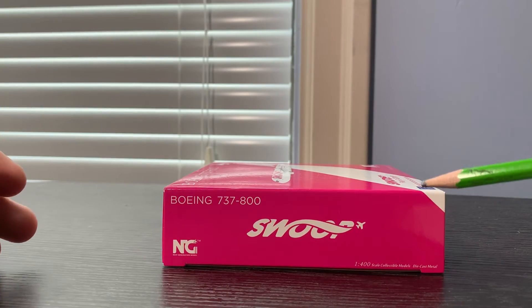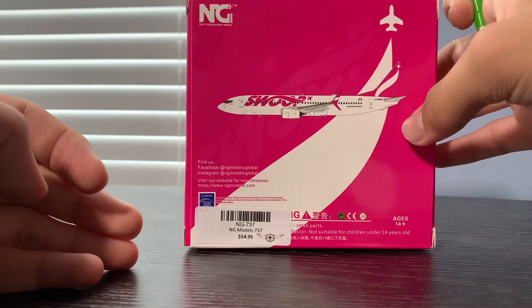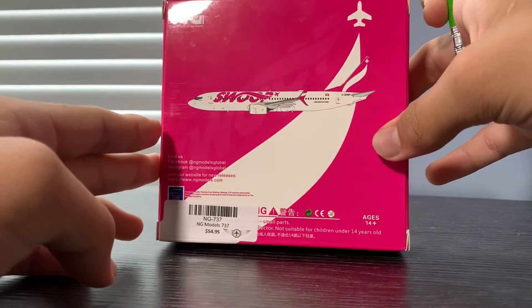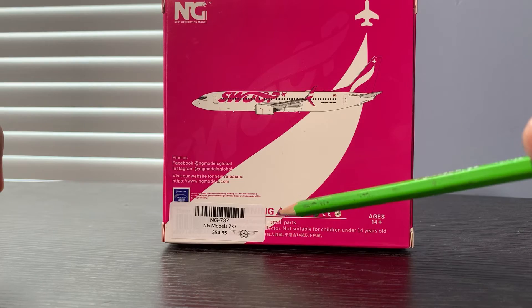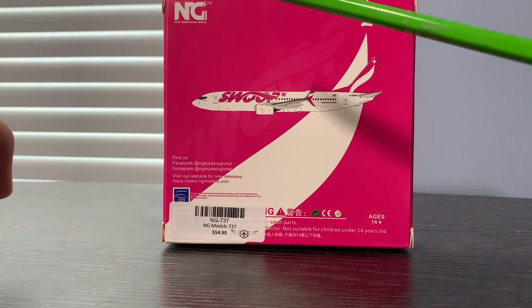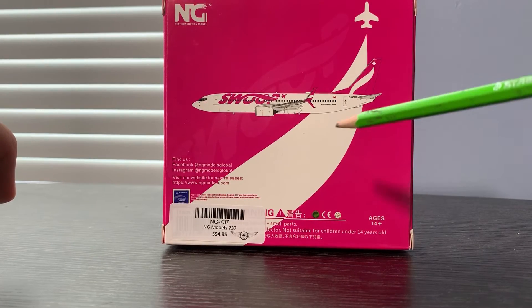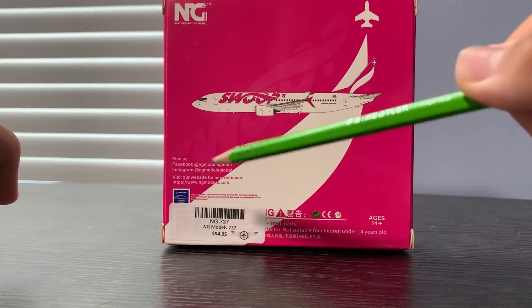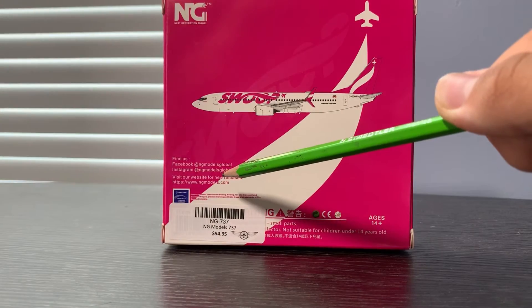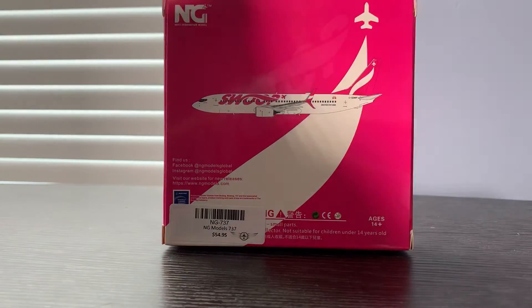The other sides of the box have pretty much the same details but with slightly different layouts — computer-generated photos of the aircraft, the NG Next Generation Models logo, and the Threshold Aviation store logo where I purchased it. The box is also rated age 14 and up.